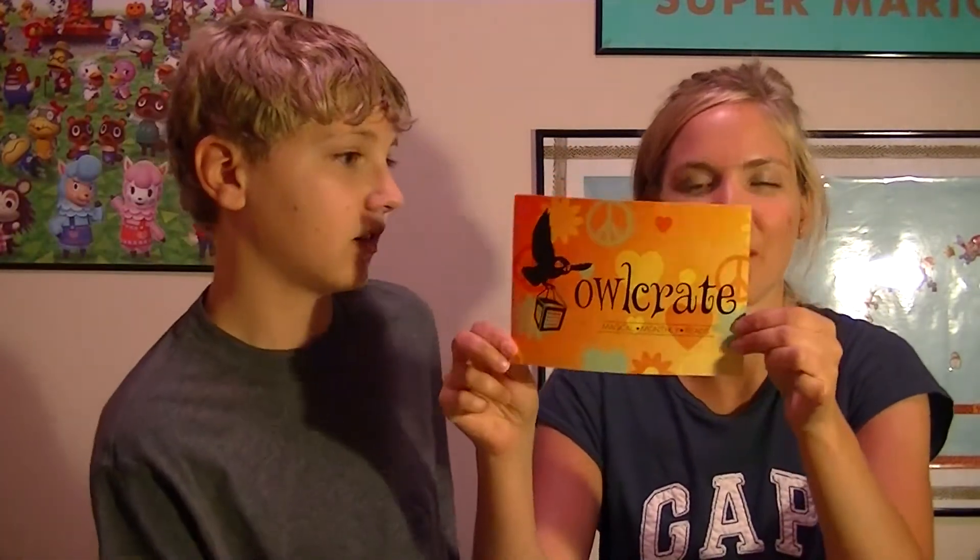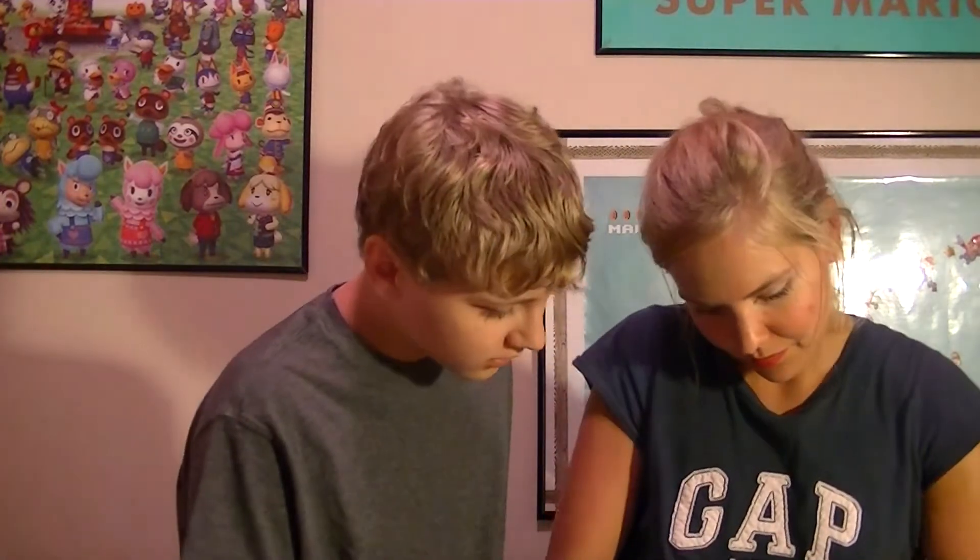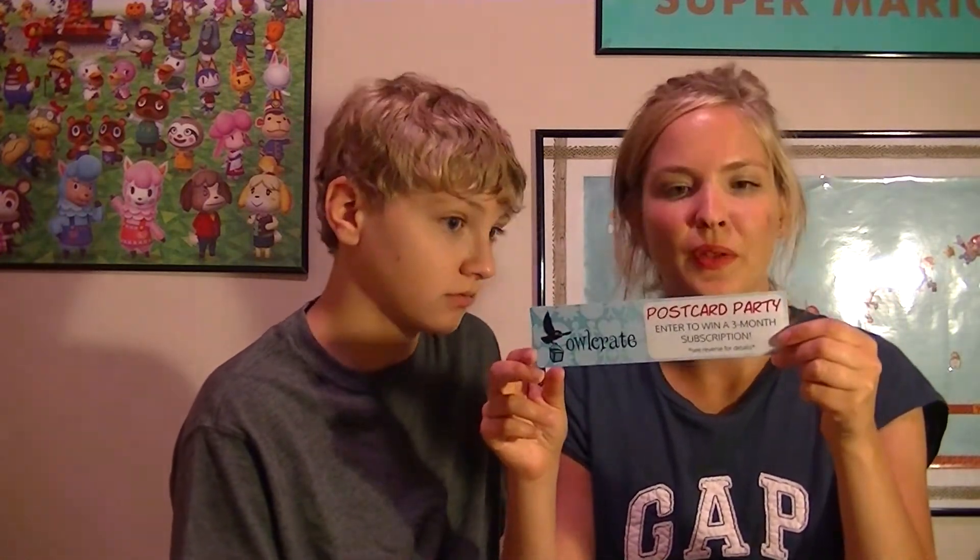Friendship — all chummy and peace and owls, of course. Very nice. Postcard party — entered her in a three-month subscription. I think I heard about this. There's a little thing advertising... I'm not exactly sure the details of all of this just yet, but it's cool. We'll look at this later.